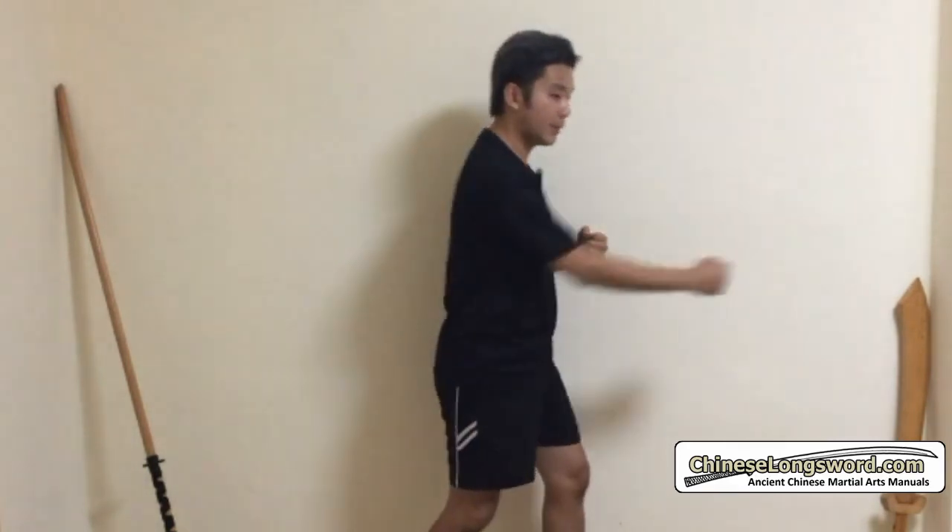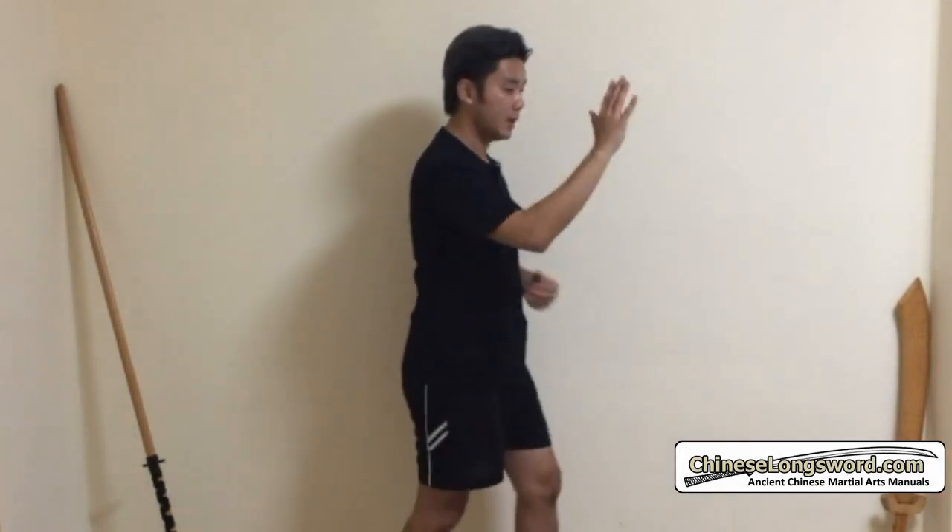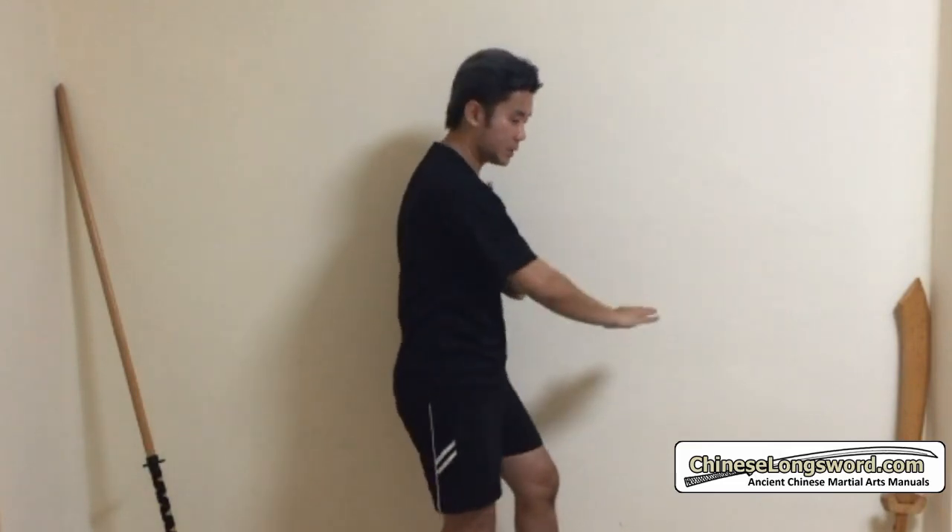Push is tui from the previous verse. Now if the attack is coming low — he's punching towards my stomach area — I will press it down, then I punch. From the side view: I press down the attack, and then I punch. So this is ya. Tui is for a high attack — I tui, then I punch. For a low attack, I press it down, then punch back.